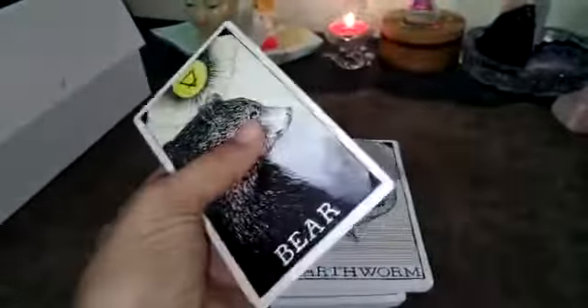I think they'll shuffle nicely, but they're not quite as thick as the Wild Unknown Tarot cards — the tarot cards are slightly thicker. Still, it's good quality overall.